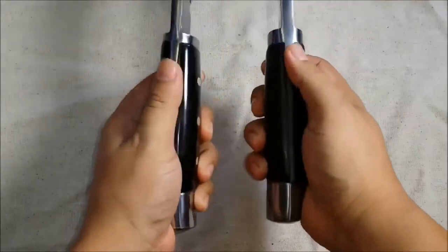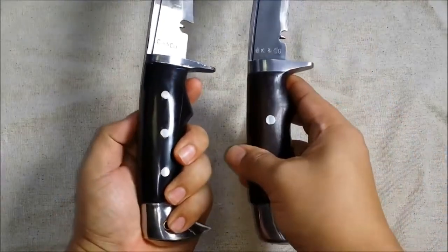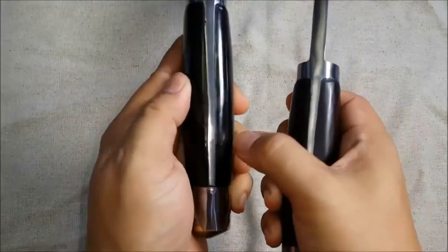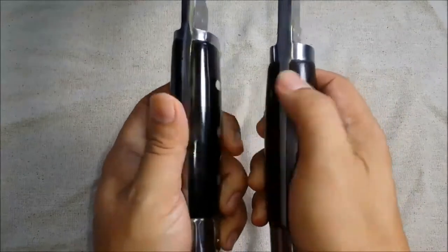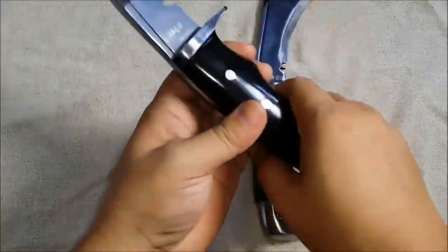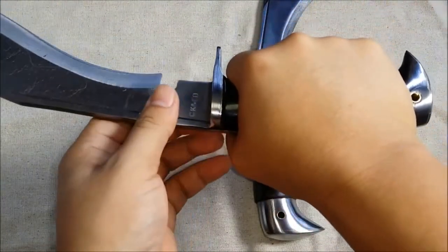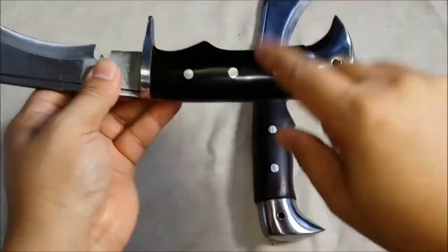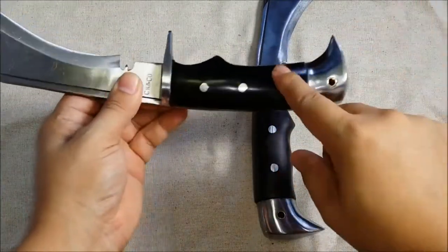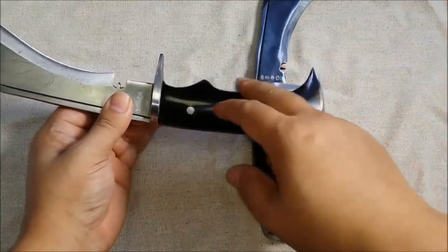I'm going to flip these up so you can see that they're both full tang, running all the way down. You can see this handle is a little more shiny — that's because it's made out of water buffalo horn, with a bit of white coming through. This one is made out of rosewood. I have kind of small hands but this rosewood handle just feels better in my hand — it could be because it's a little larger, but I prefer this handle style.